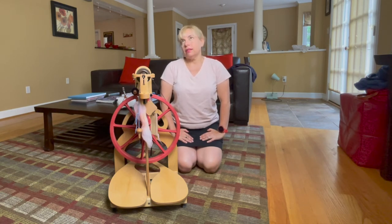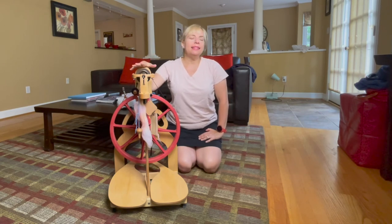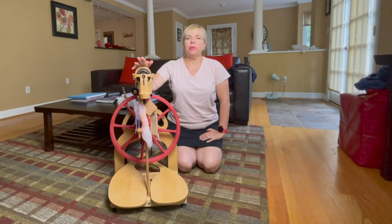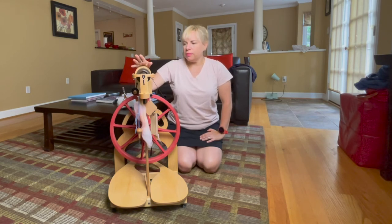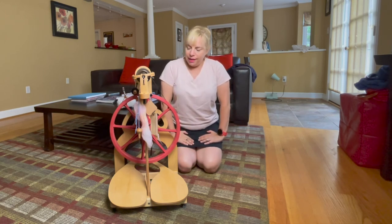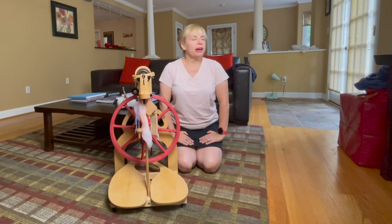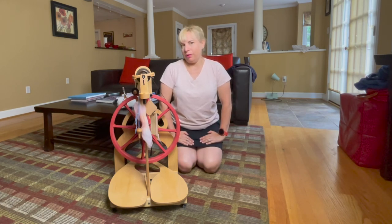I did not look at any other spinning wheels physically — I only really have worked with this one. But I did research online, for example, the Ashford Joy, which was less expensive, as well as the bottom-of-the-line Kromsky and so forth. I must admit that I found the red wheel somewhat bewitching, but that's because I'm me and I love the color red. That said, I am really happy with my purchase. I have been able to do all that I have wanted to do with my Ladybug. It brings me a lot of joy in spinning, and I would highly recommend it to anyone who is also shopping for a spinning wheel.